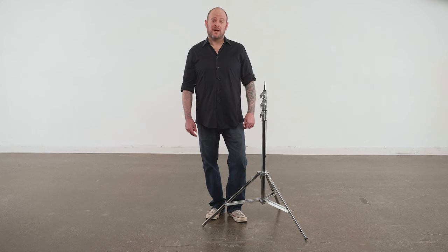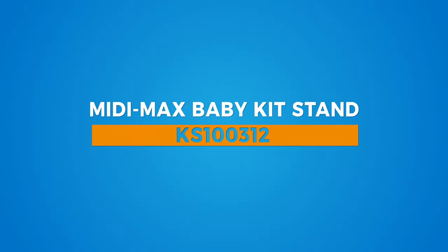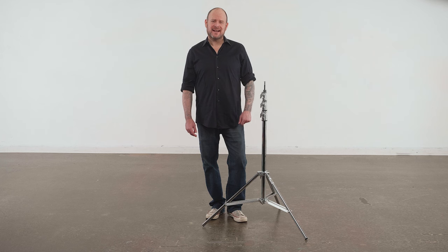Hello and welcome to this short video on the Midimax baby kit stand. Do you love your aluminum kit stands but find they are a bit lightweight for some heavier lifting and you need something that is just a little more ballsy?